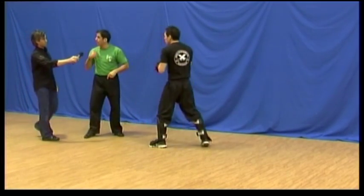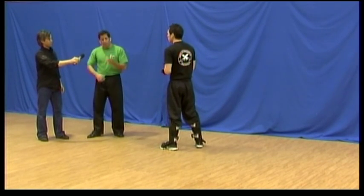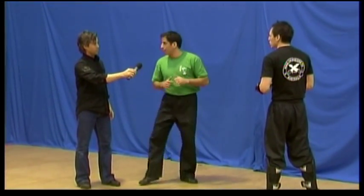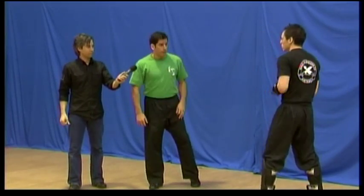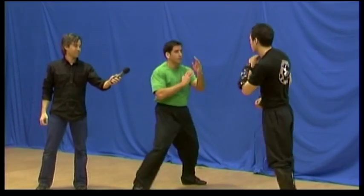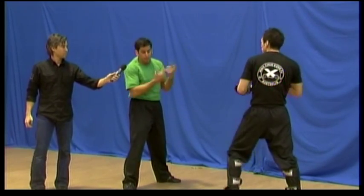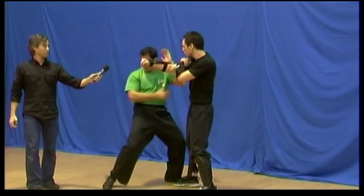Now if he throws a roundhouse kick followed by a punch, you can also do this technique as long as you step back. I'll use the element we used before — that low kick we call soul gherkin — and then finish with an arrow punch. So against a round kick and punch: I'm covering and defending, stepping away, he punches, I shift the horse and turn. So it's a one-two-three.